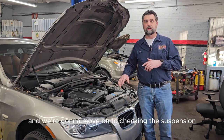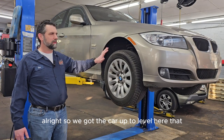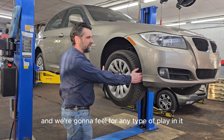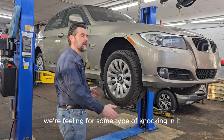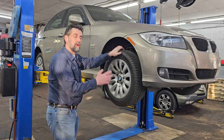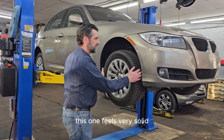We close the hood and move on to checking the suspension. We got the car up to a comfortable height. The first thing we do is grab hold of the wheel and move it side to side, feeling for any play or knocking — that would indicate loose tie rods. Then we grab it at the top and bottom, which checks wheel bearings and ball joints. This front wheel feels very solid.